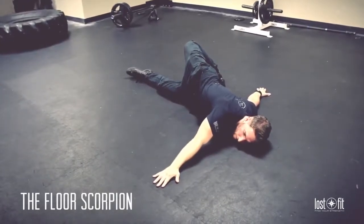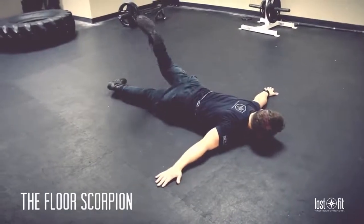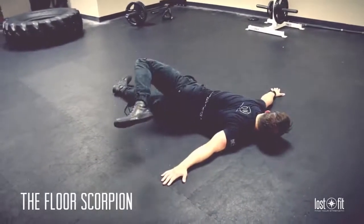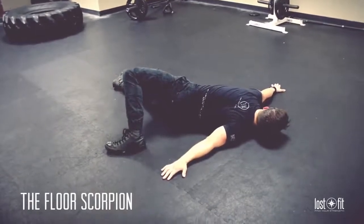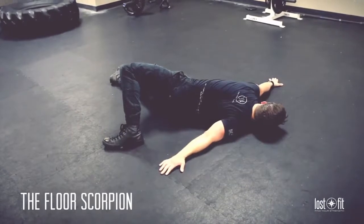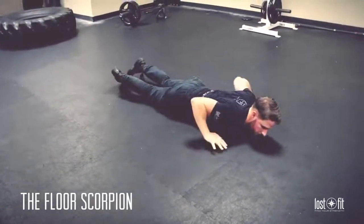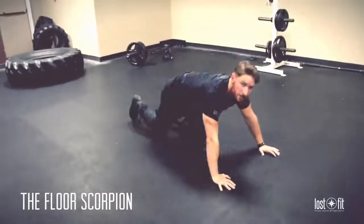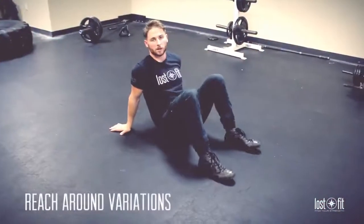Hold it, then switch sides — turn the neck to the other side and open those hips as wide as you can. Bring it back down again. About 20 to 30 seconds each side.